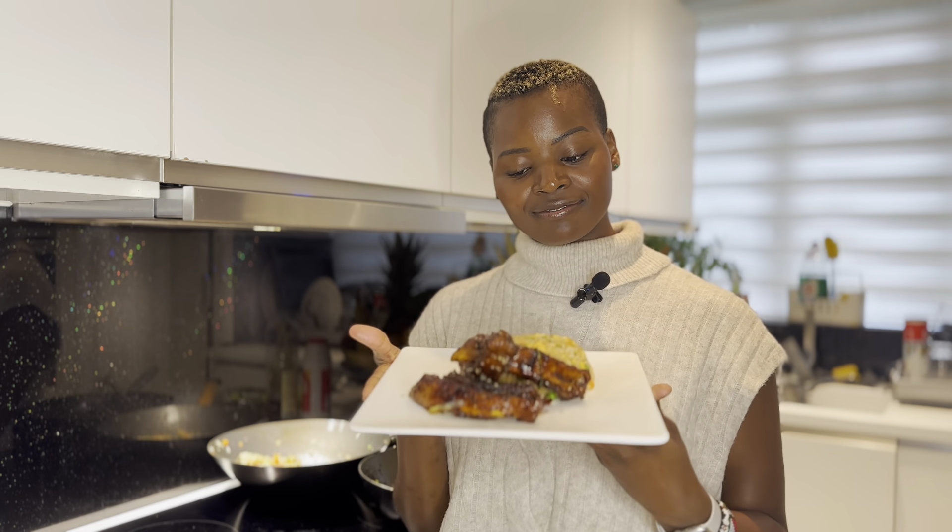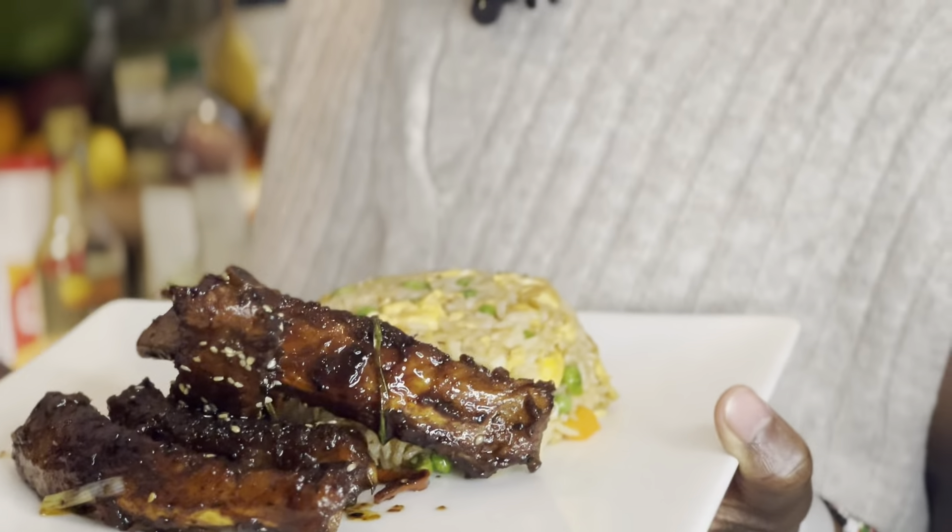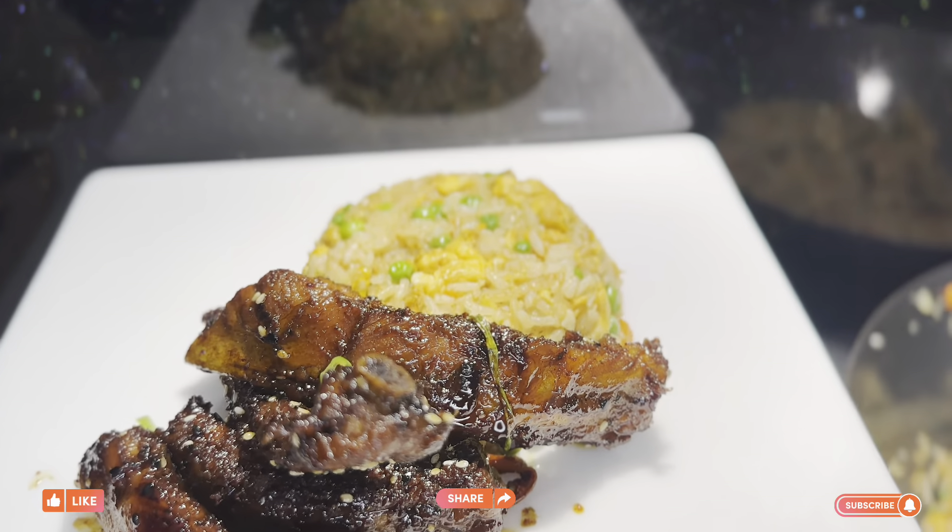Add some spring onion on top and that's it — look how good that looks! Try it out at home and let me know how you found this video. If you've enjoyed it, give it a thumbs up. Don't forget to share, like, and comment — let me know how you're finding these recipes and what type of food you'd like to see next. Hit that bell button so you can be notified when I post. Sharing is caring — tell someone you love about this recipe!